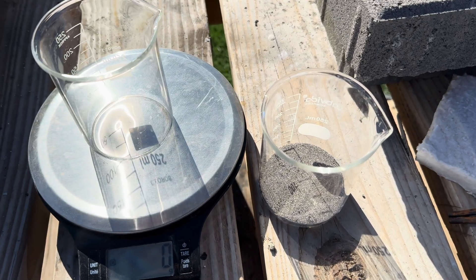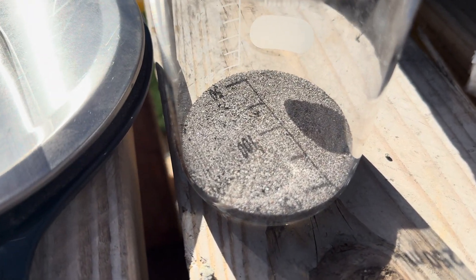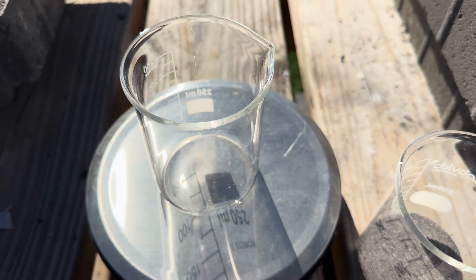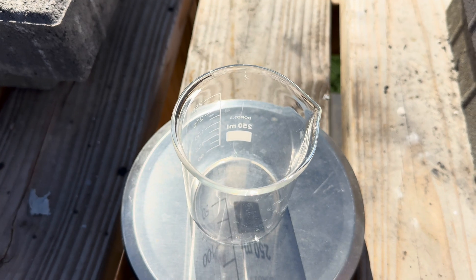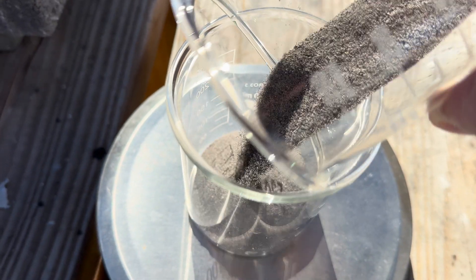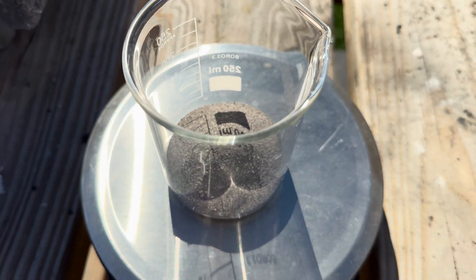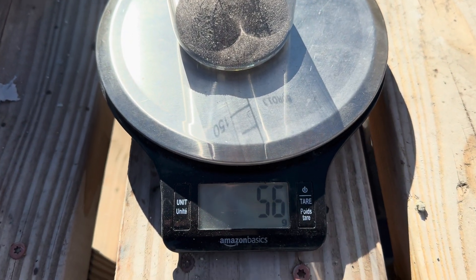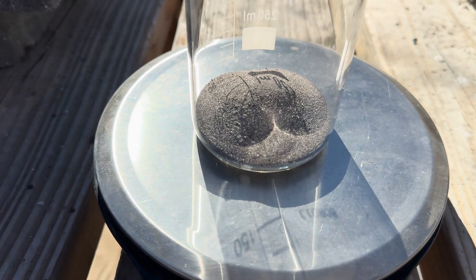Here is the concentrate that we got out of our ore. We're going to weigh it up and see how much we got. And we have 56 grams from 40 pounds of ore.